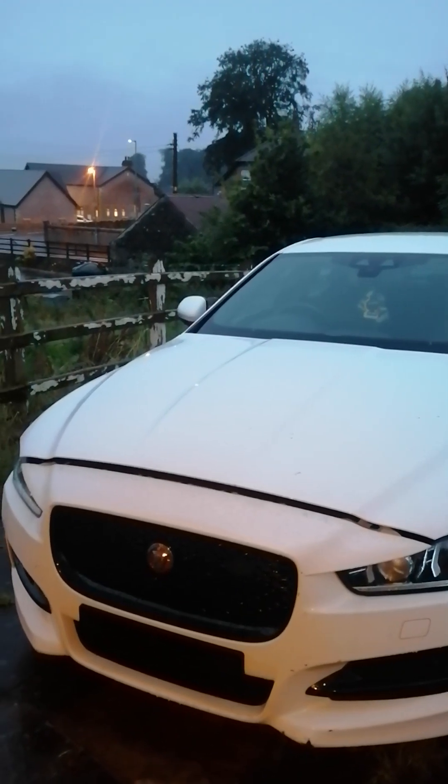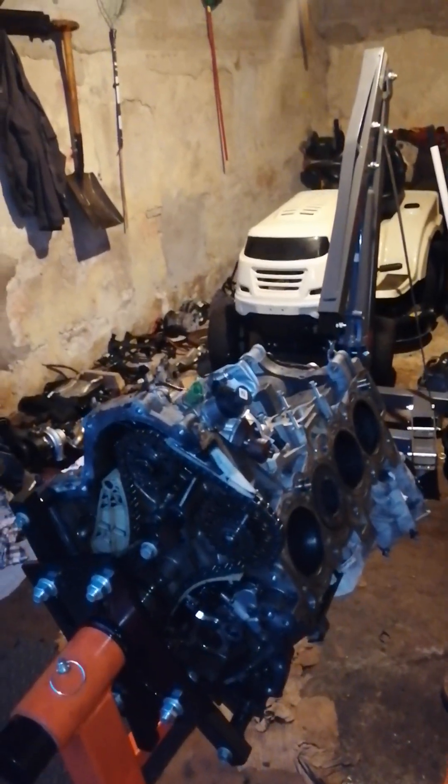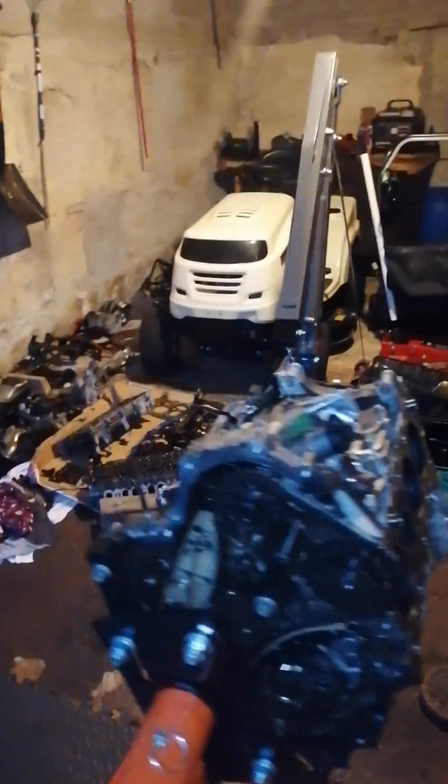Welcome back to the latest video on the Jag engine. As you can see it's raining again — or still raining, hasn't stopped. This time we've actually got quite a bit of the engine stripped down. Last time the upper chain was still on and the cylinder head was on, so now we have the cam box off, the head off, and a couple of pistons out. I'm just going to talk you through a couple of these things.